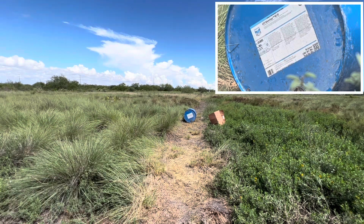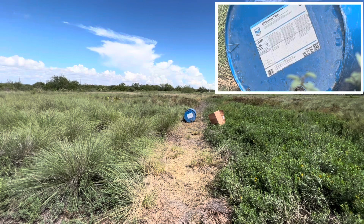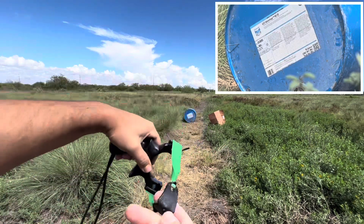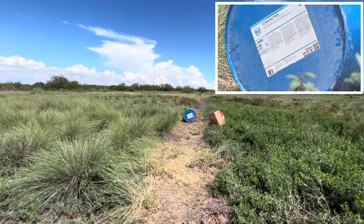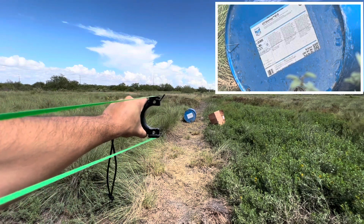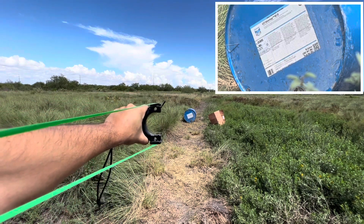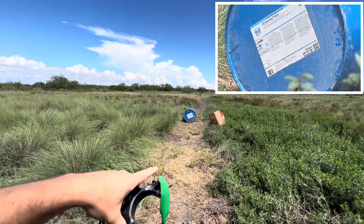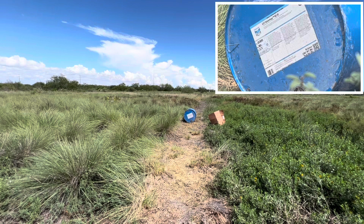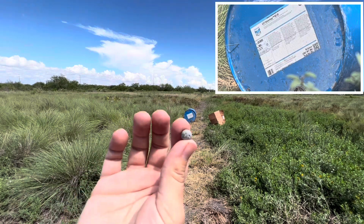That was the first shot. Just taking another shot. Shot number two. And shot number three.